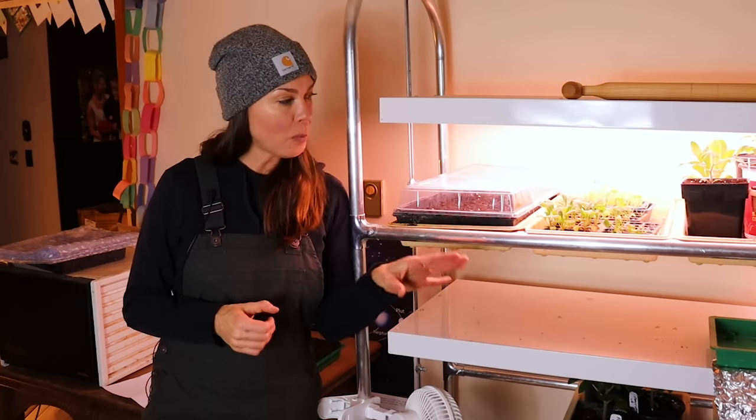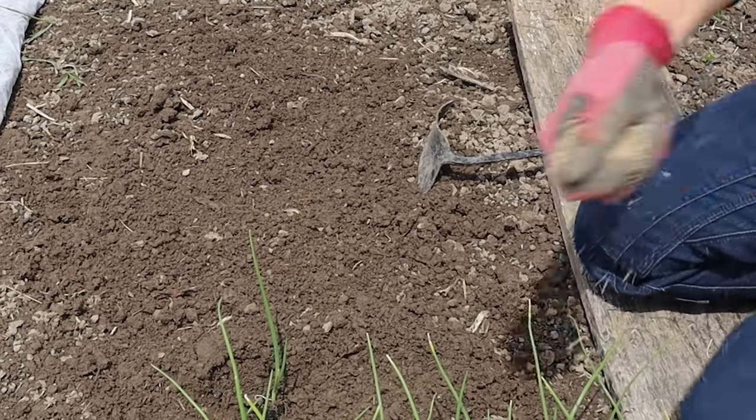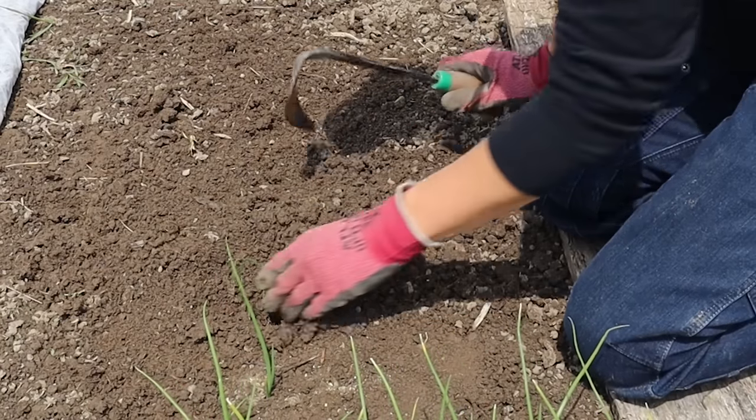And that's it. In a couple of months, these will be ready for transplanting out into the garden. And believe it or not, these will catch right up to those older, larger onion transplants that you can get from seed catalogs. I've also found that onions grown from seed far outperform onion sets.